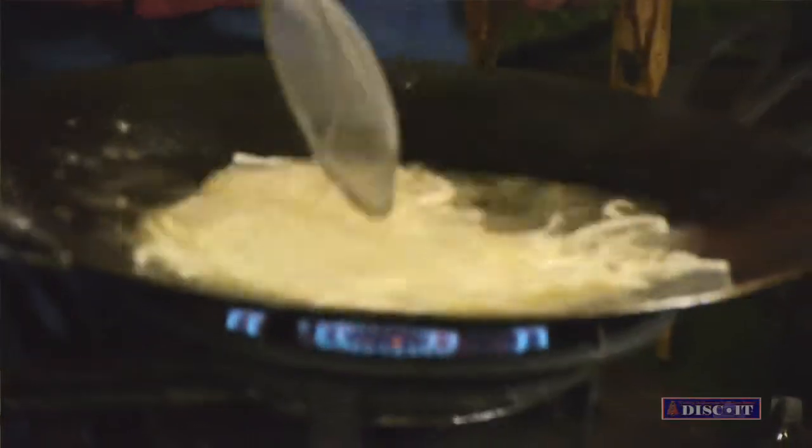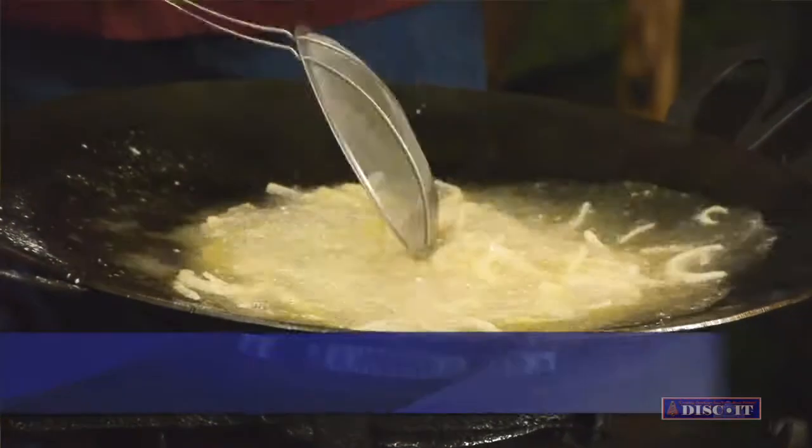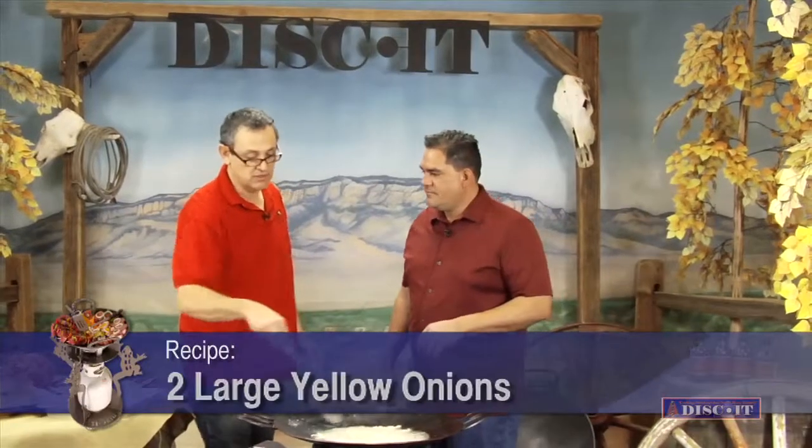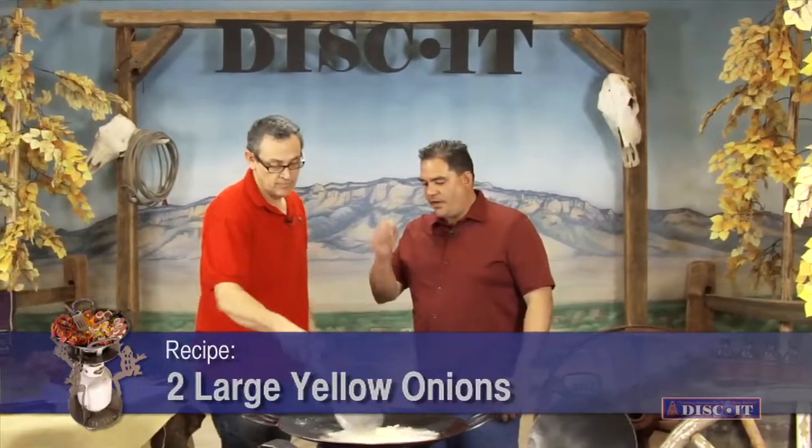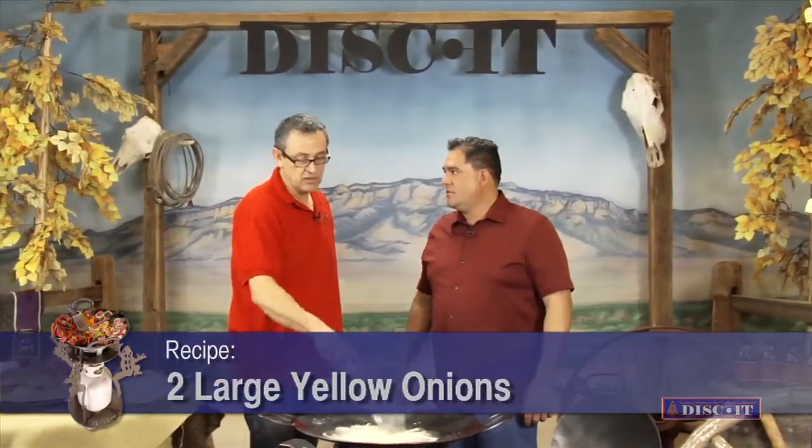When did you come up with this recipe? Last night — I was at it. I figured it was during the Fiery Food Show last weekend. No. So that goes real, real quick. They go really fast. How many onions did you use? This is probably about two large yellow onions. And you cut them up pretty thin? Cut them up nice and thin — that way they cook kind of quick.